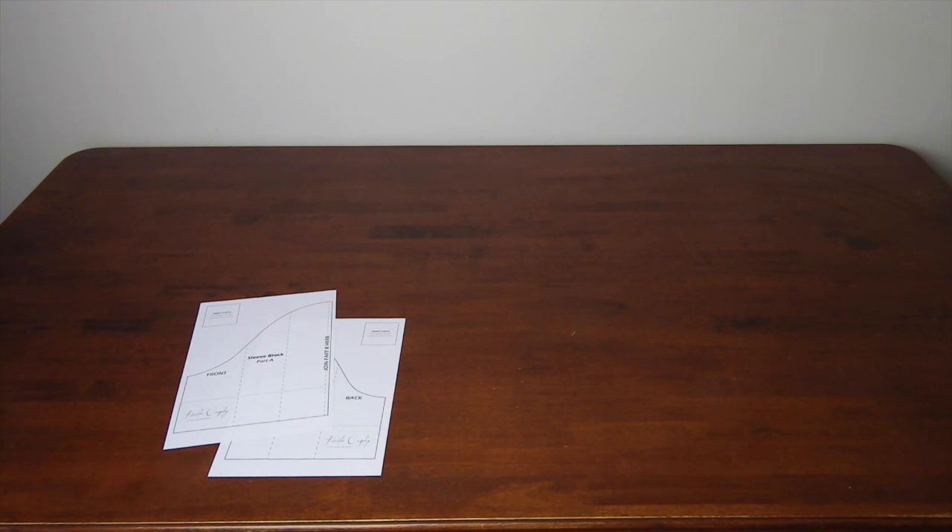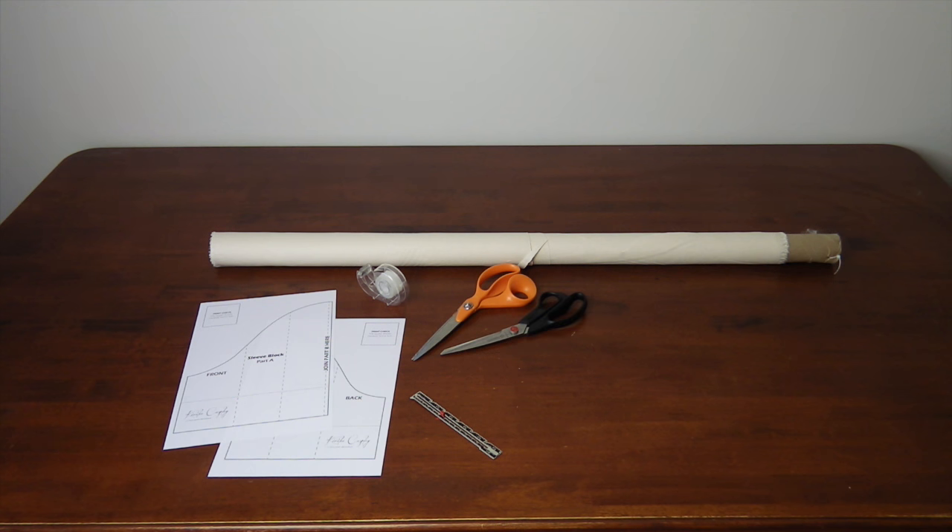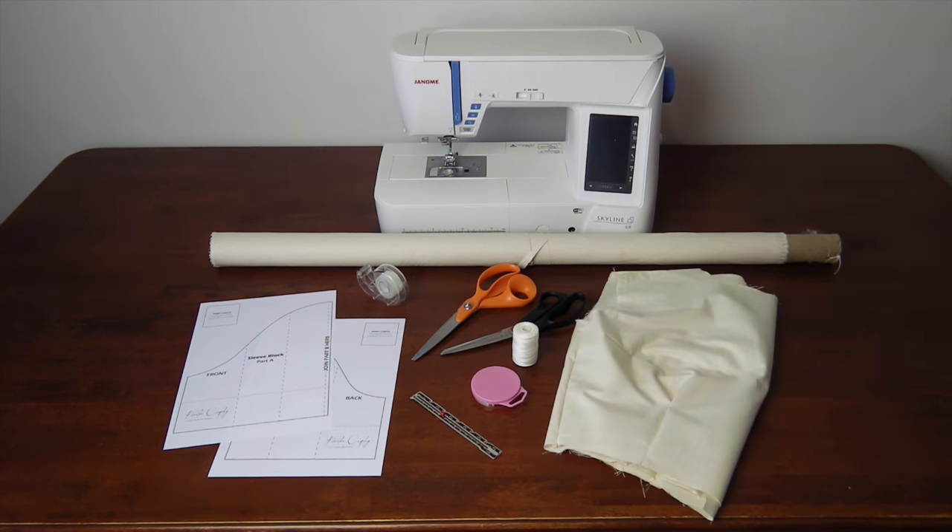What you'll need: my free downloadable sleeve block — the link can be found in the description — tape, paper scissors, ruler, fabric, fabric scissors, pins, thread, sewing machine, and your bodice.